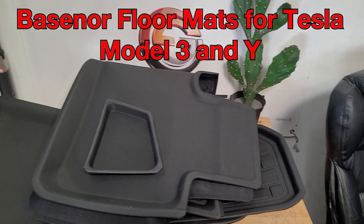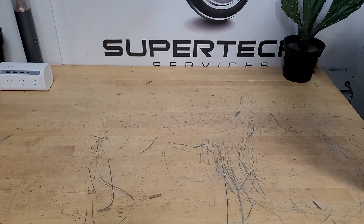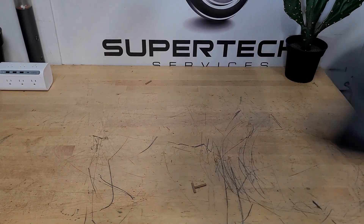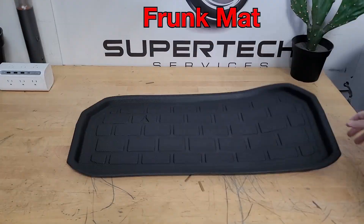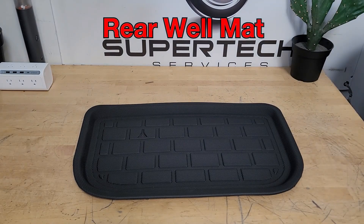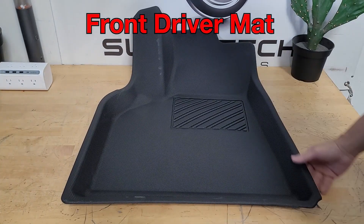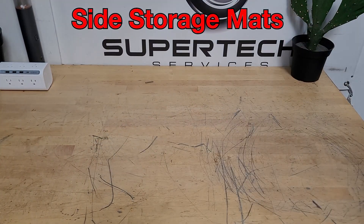Hello everybody, welcome back to Bazaar Repairs and Reviews. On today's video we have the BaseNor floor mats for Tesla Model 3 and Y. BaseNor has provided all the mats you need for the entire car, including the rear seat mat, the trunk mat, the front mat, the rear well mat, the front passenger mat, the front driver mat, and they even threw in the side storage mats as well.